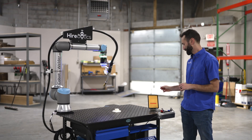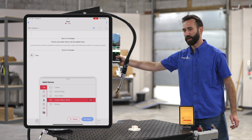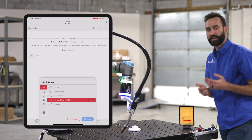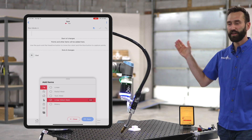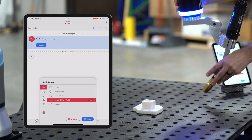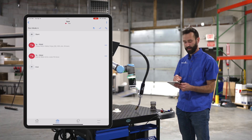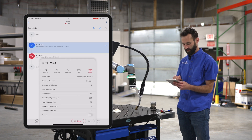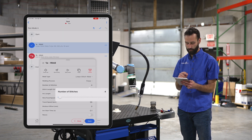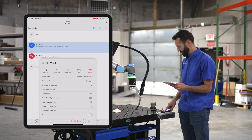Let's set up a stitch weld. I'm going to grab my device, highlight linear stitch weld, and then grab our puck and select two points. You don't need to select the start and end of each stitch — you select the start and the end of the entire length that you'd like to be stitched. I'm going to select one point here and then one point over here, then I'll hit save. In the app, you select that first point you created and you can tell it the number of stitches as well as the stitch length. If I want four stitches and each one to be two inches long, I hit save and then let's hit play.